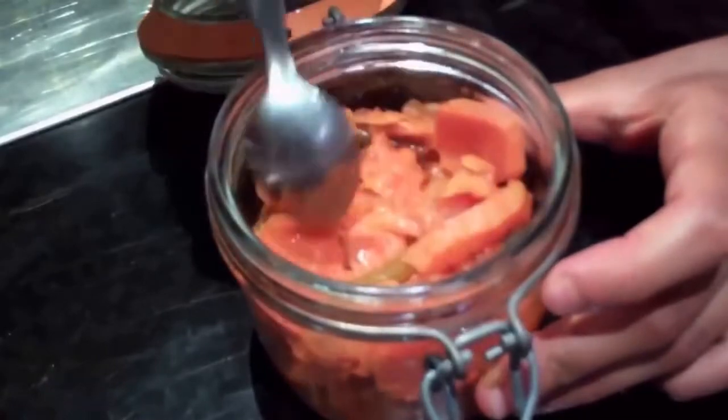Today we're going to be making kimchi. Kimchi is a traditional Korean ferment and it's becoming quite popular in Britain. It's super easy to make and super cheap to make as well.